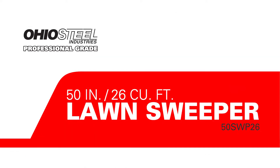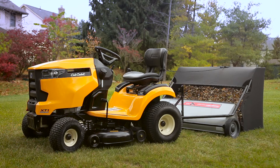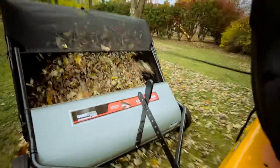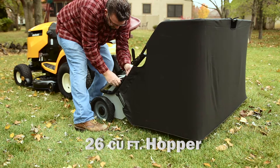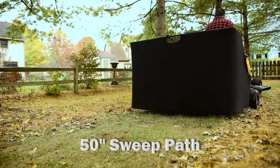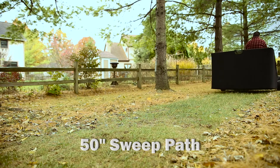The OhioSteel 50-inch extra-wide lawn sweeper collects grass clippings, leaves, pine needles, nuts, and other large debris, saving your time and energy. The massive 26 cubic foot super capacity hopper and extra-wide 50-inch sweep path is perfect for large yards and estates.